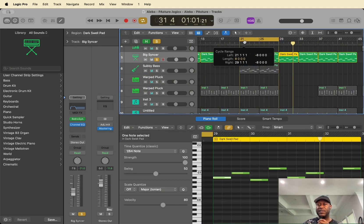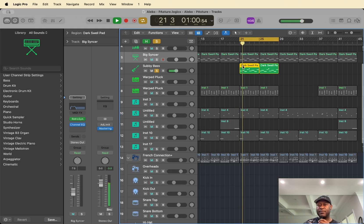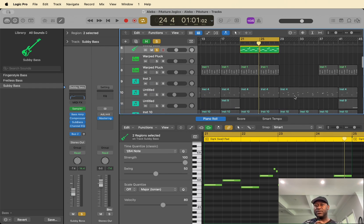I think there's a couple more sounds. We have this sound here — this is the sub bass. And for the bass I'm using the sub bass that comes with Logic. In fact, every single sound here comes with Logic — no external sounds whatsoever.